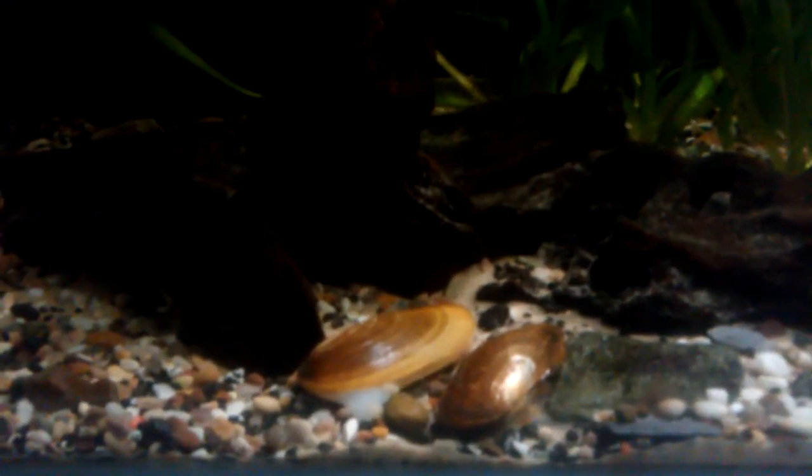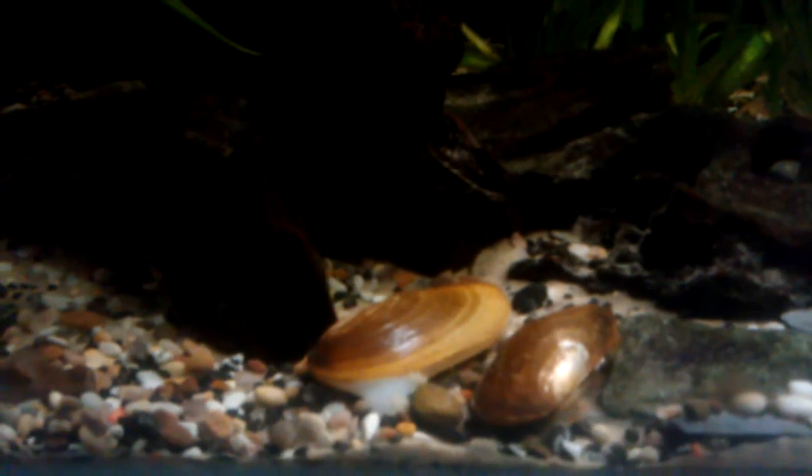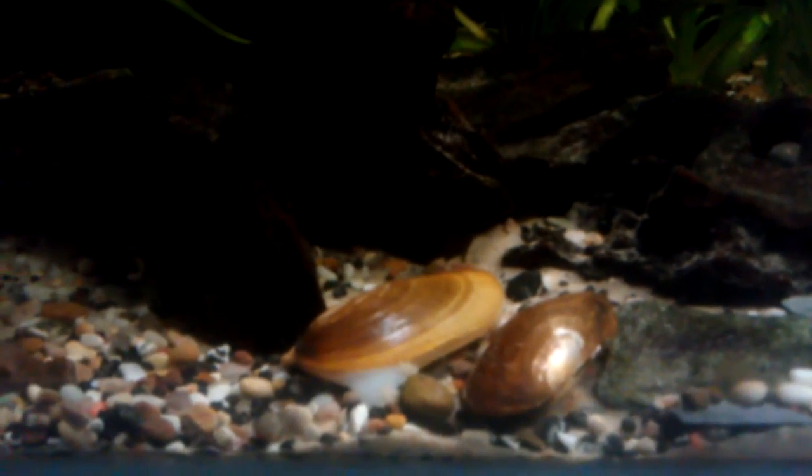Hello YouTube, quick video tonight. These are mussels. You can see the one to the left — you see that white thing? It's alive. That's its tongue trying to dig out and pull itself into the substrate. They feed from the other side. They've got like two holes that siphon through the water, suck it in and spit it out.